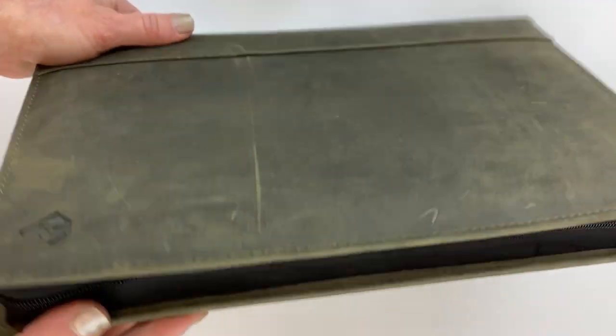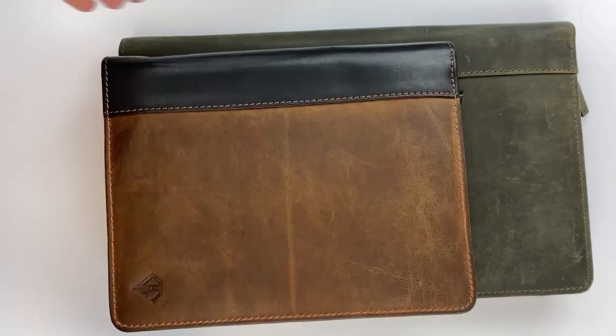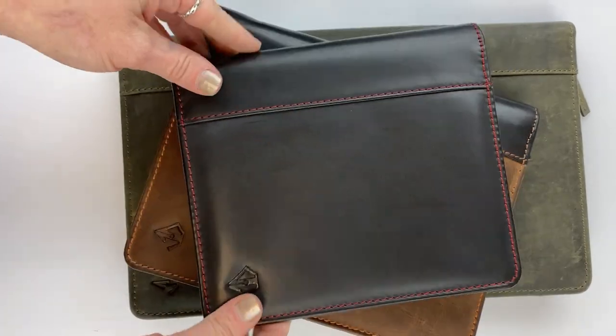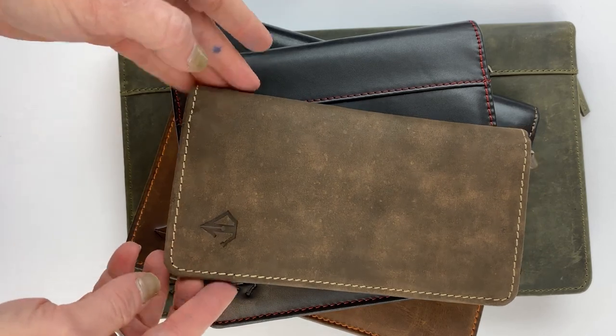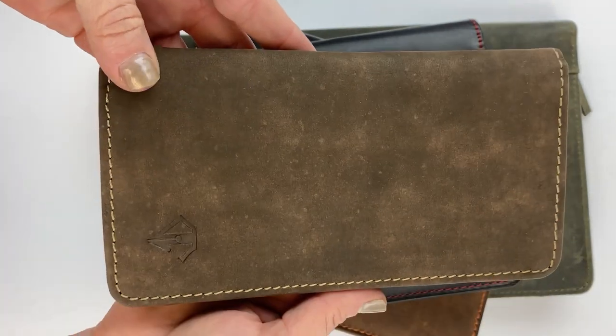The first size is the 32 zipper pin case, which holds up to 32 pins. The second is the 20 zipper pin case, then you have the 12 zipper pin case, and finally the two-to-three pin case — actually called the Two Pin Plus Ink Pin case.